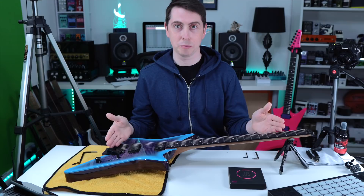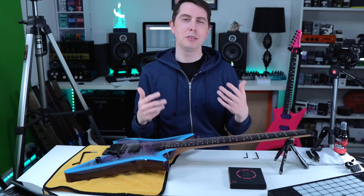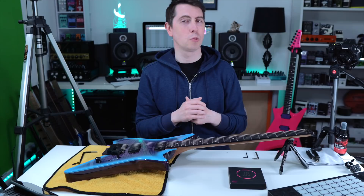It was an Osiris, and man did I make some mistakes and burn through some strings in a hurry. Then I went on YouTube to try and find a suitable video to show me how it was done, but even then I had a lot of questions.